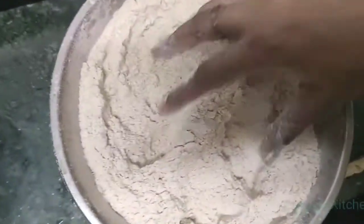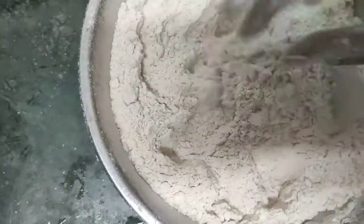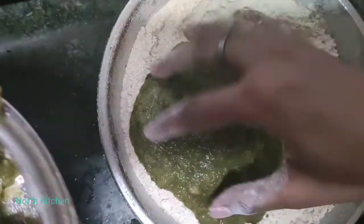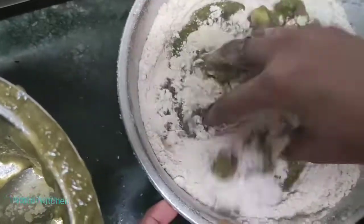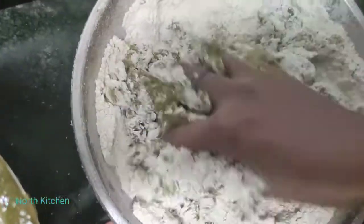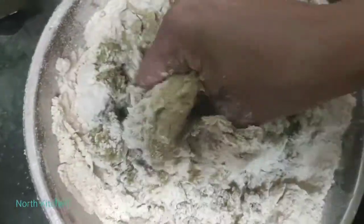As you can see, I have taken two portions. Now we will add the loki mixture to the dough. You have to make sure that you don't use water, because the loki paste has enough moisture. You don't need extra water.